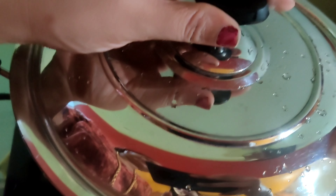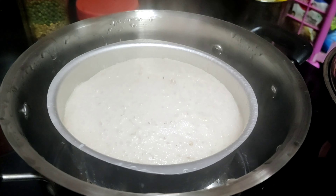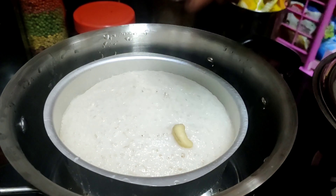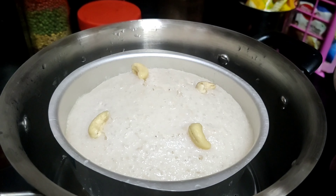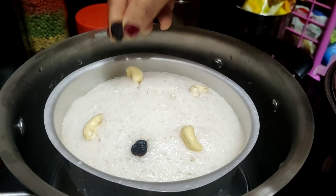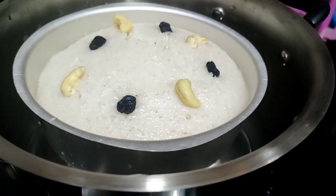I will add the flour to the ground. I will add the flour. The oil will be done until the oil is ready.